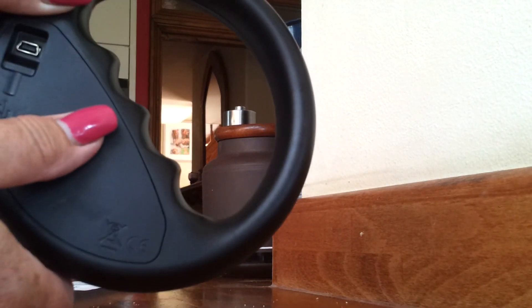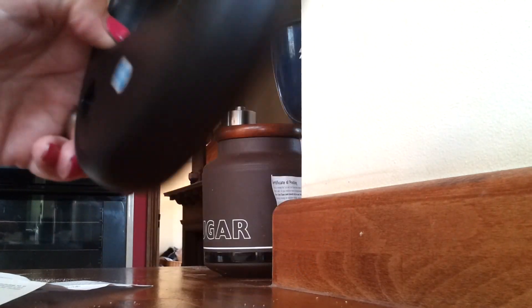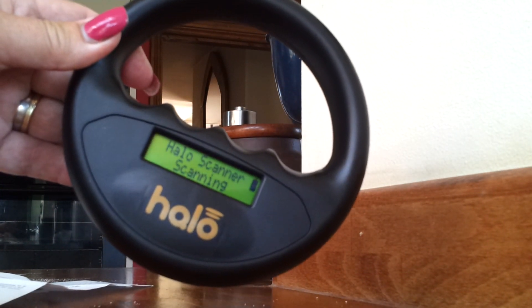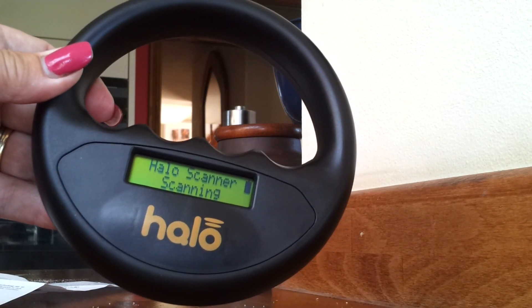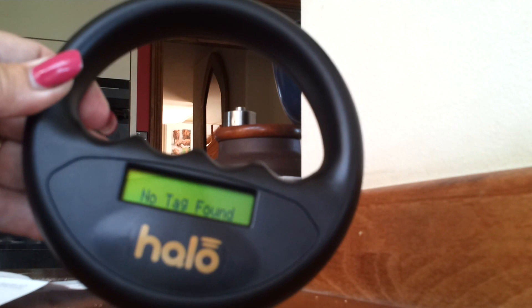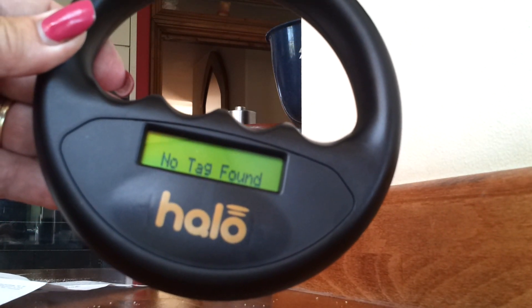So to start scanning, press to turn it on and you'll hear an audible beep. You can see that it now says the HALO scanner is scanning — it's as simple as that. If nothing is found, you will get a double beep and it will say 'no tag found', meaning that it can't find the microchip.